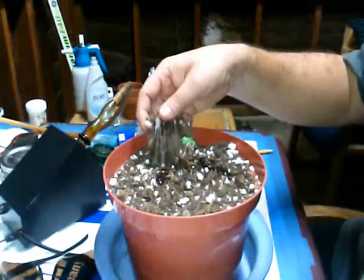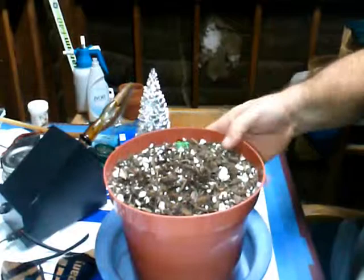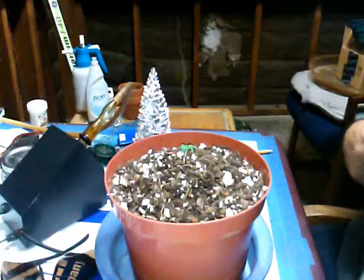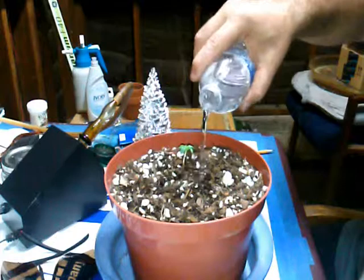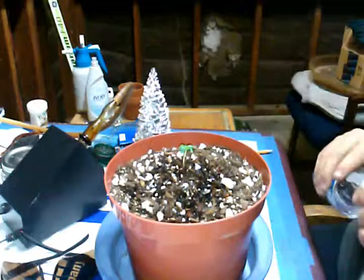The soil is kind of dry on top. I have to dig down a little before I even find some darker color, and even that's not really wet — it's pretty light. It's got a little bit of weight to it, so I'm just going to give it a little bottled clean water. Doesn't take much at this point, just a little bit around the top. I'll let it soak back up.